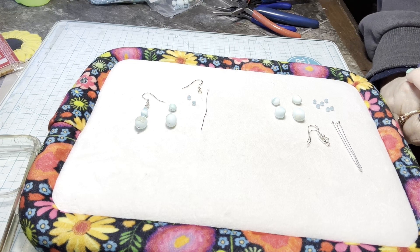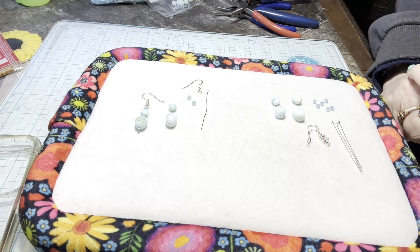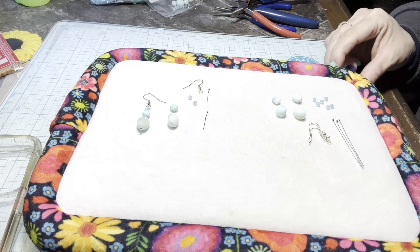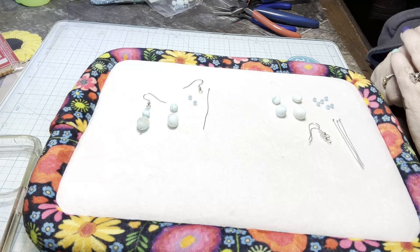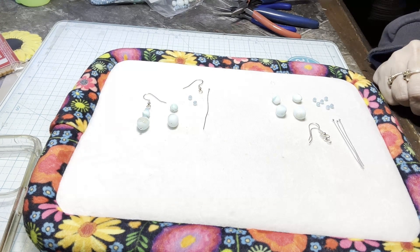Hi everyone, it's Jeanette from Jewelry by Jeanette and today I'm going to show you how to make a simple and elegant pair of gemstone and crystal earrings. I'll be using the gemstone and crystal earrings kit that you can find in my Etsy shop and on my website. The details for the kit and for my website and Etsy shop will all be in the description below the video. So let's get started.